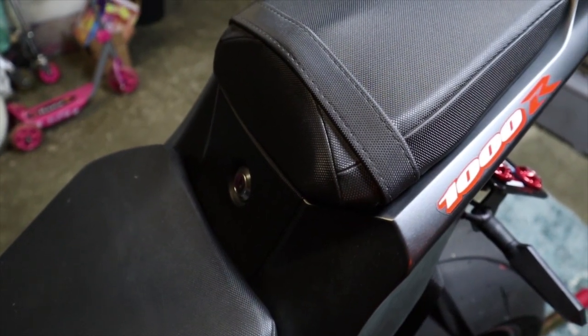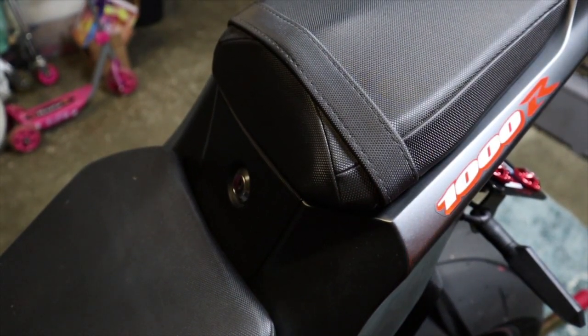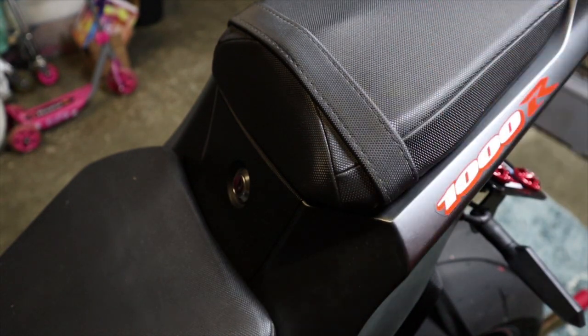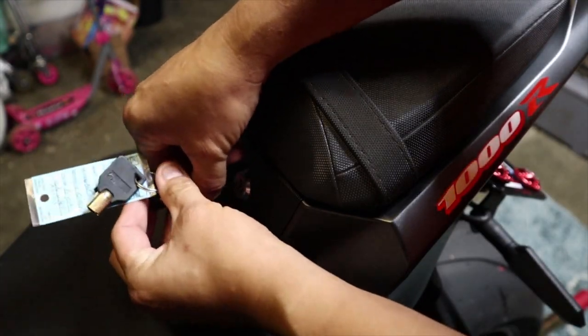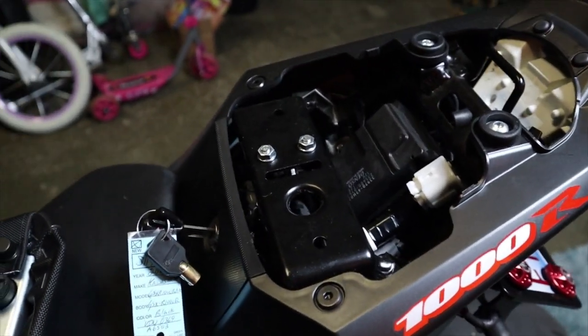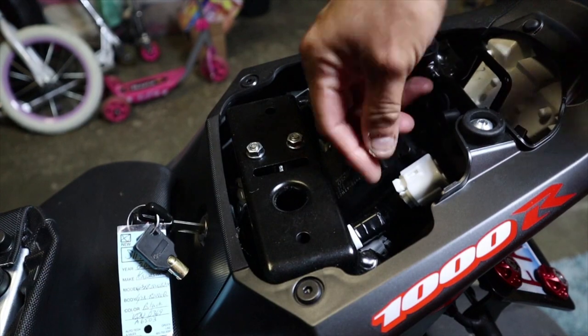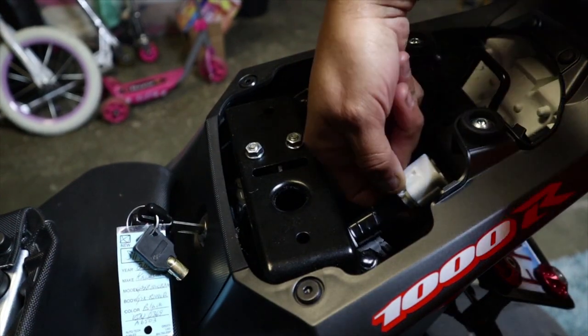To reset or set up a new date for your oil reminder, we need to go over to the back seat. Let's grab our key and remove the back seat. You're going to notice there's a little plug right here — this is your service plug. Go ahead and push it down and pop it right out.